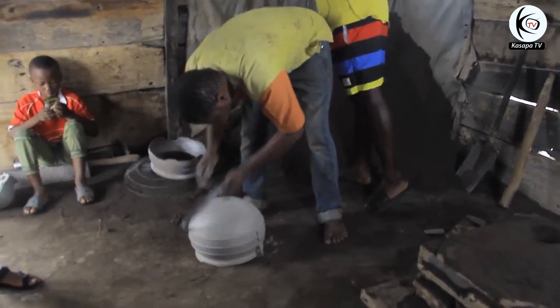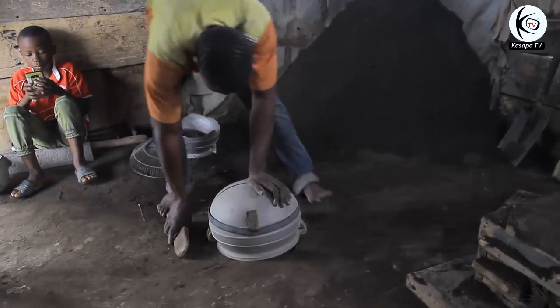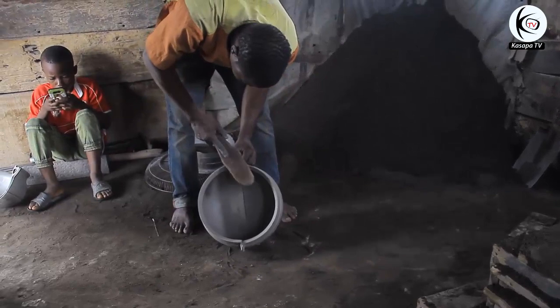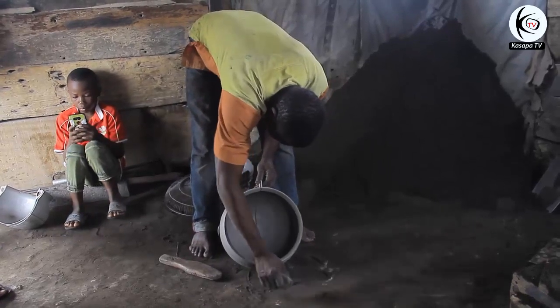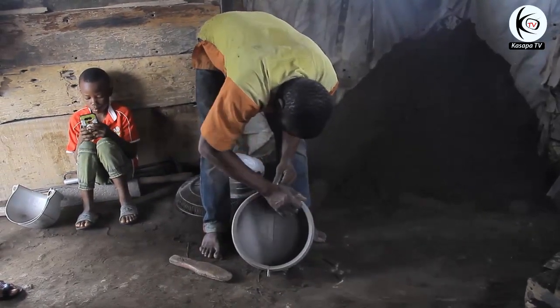We are live on Kassapa TV from West Africa, Ghana, and today we want to learn how a cooking pot is made. In our local Chi language we call it 'dɛ sane' — the cooking pot — and as you can see, the man who is going to help us understand how the cooking pot is made is here.